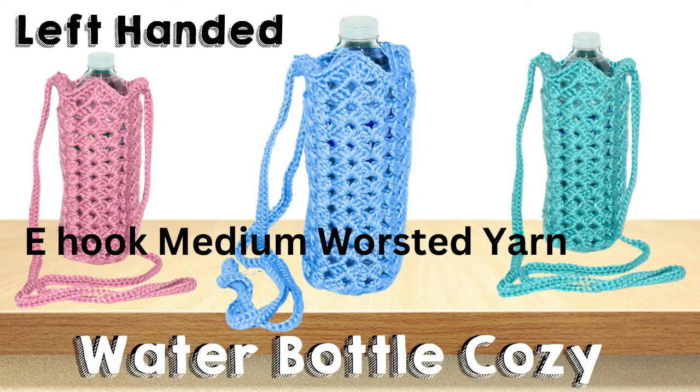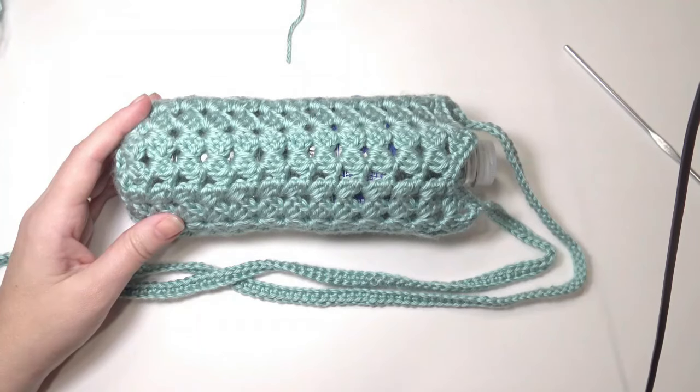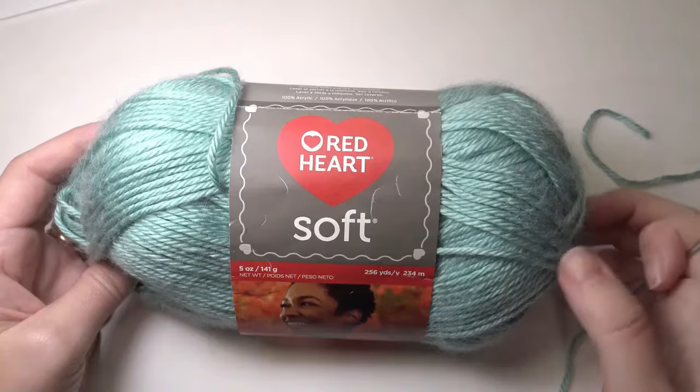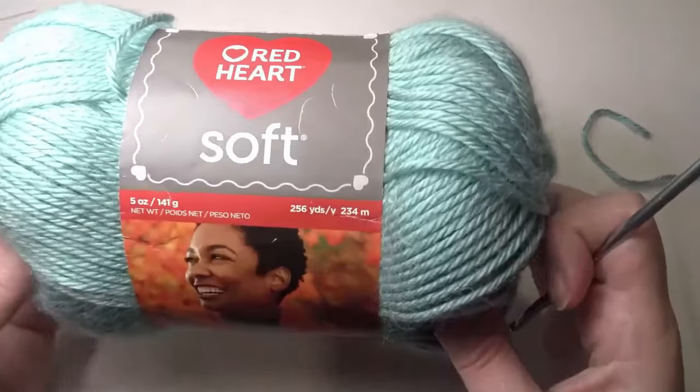Hi, welcome to Crochet Jewel channel. I'm going to share with you how to crochet a water bottle cozy. I used an E-hook and medium worsted yarn. If you need help with any beginner stitches, I have a playlist down below in the description and also the pattern. If this is too fast, you can place the video in slow motion — there's a video down below on how to do that. I'm using Red Heart Soft 5 oz yarn, which is 256 yards.